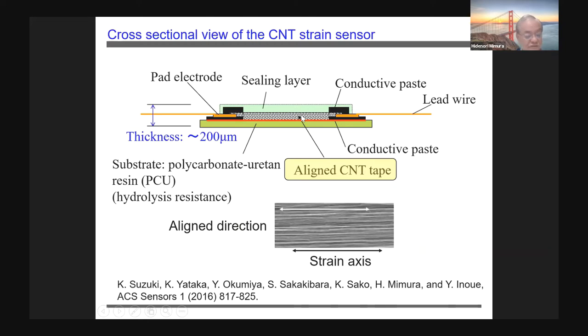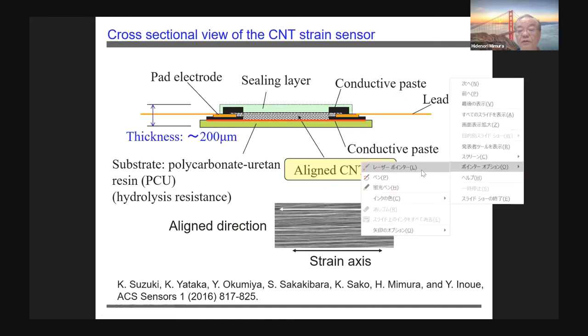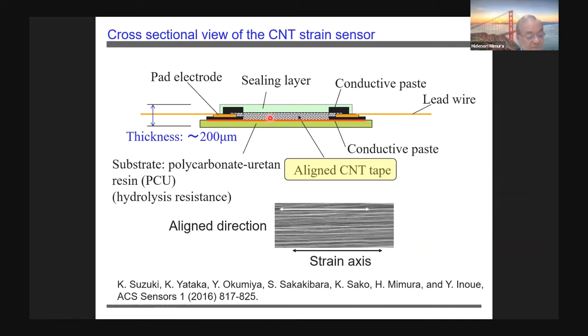This slide shows a cross-sectional view of the developed CNT strain sensor. We place aligned CNT tape on a polyurethane-polycarbonate substrate. The aligned direction is parallel to the strain direction. We adhere the CNT tape to the substrate with pad electrodes and conductive paste.